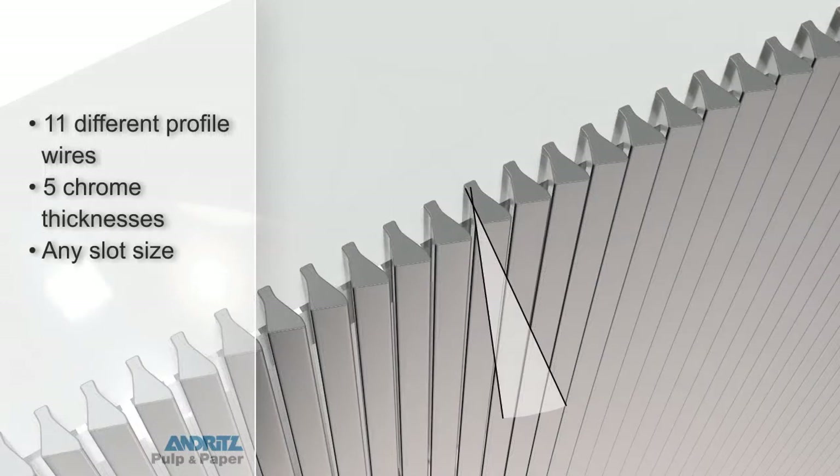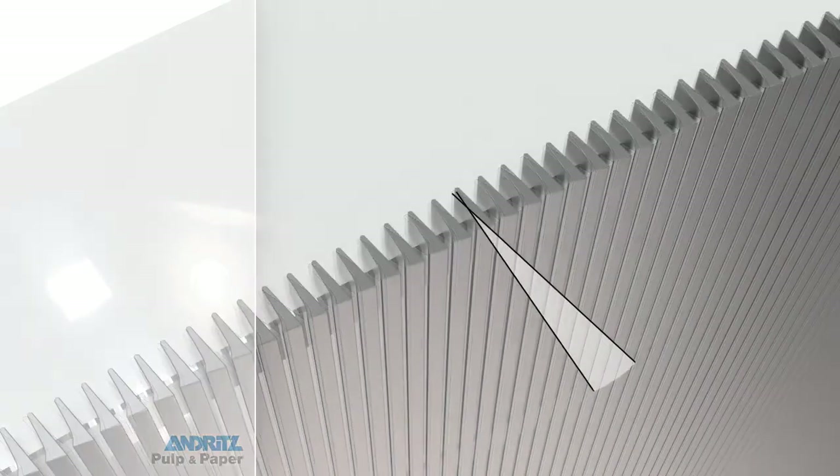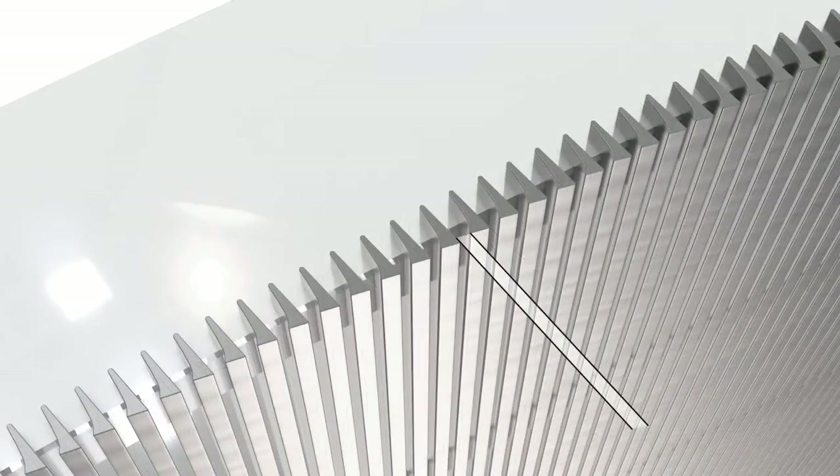Andritz has the largest variety of profile wires to maximize efficiency, whether the screen is in the recycle mill, mechanical pulp mill, kraft mill, or thick stock, broke, or headbox screening application.